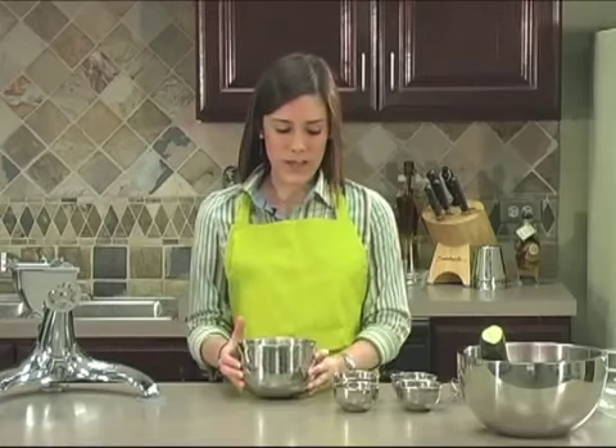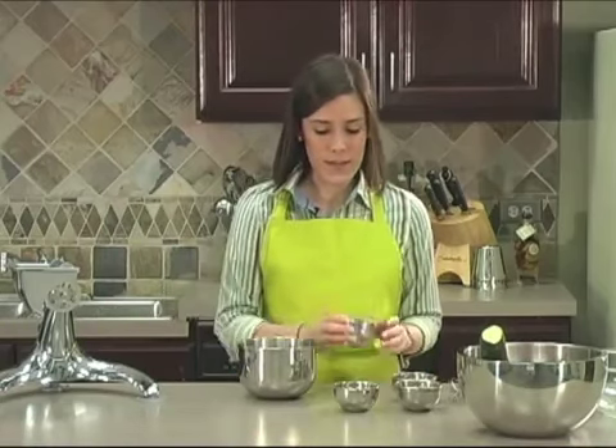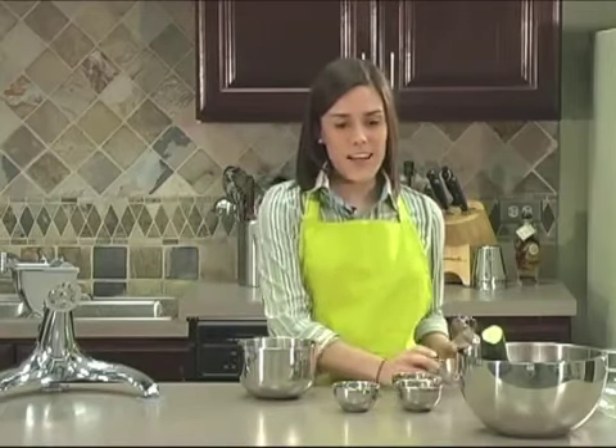Here I have two tablespoons of mustard. You can use gluten free if you like. To this we're going to add two teaspoons of dried dill. If you want to use fresh dill, you can use two tablespoons instead. Then we're going to add four tablespoons of apple cider vinegar.